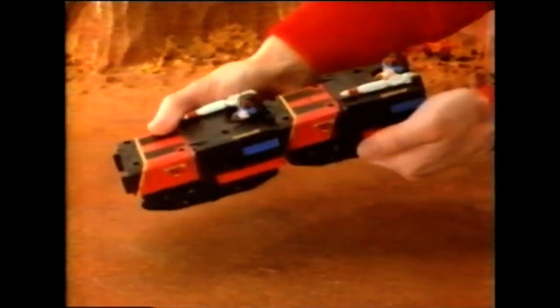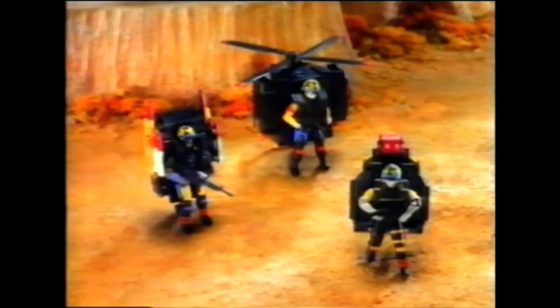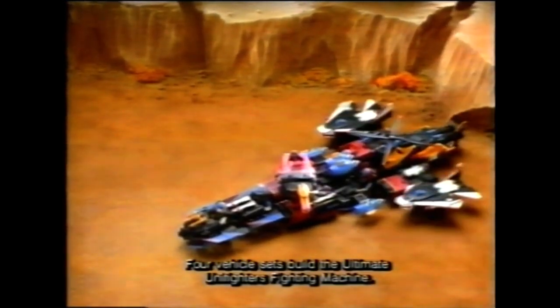The Unifighters have backpacks that turn into one-man combat vehicles they can ride in. But that's not all — you can connect these vehicles to create master combat machines. The army vehicles join to make a tank. The Marines unite to become a chopper. And to pack even more power, put them all together and create the ultimate Unifighters fighting machine.